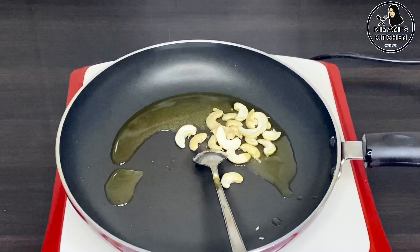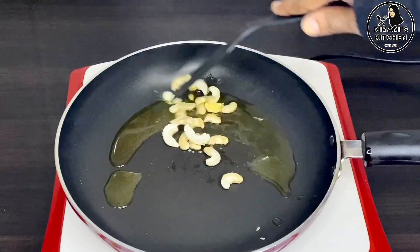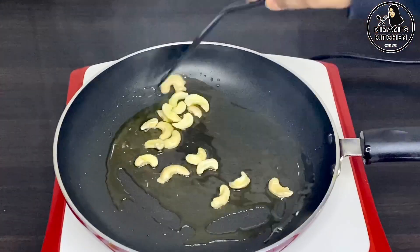It would be a good one. We will add a roast tea. If you like the mustard, you will not be able to use it. Then we will roast the curry.